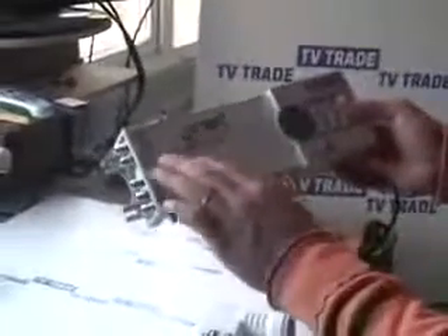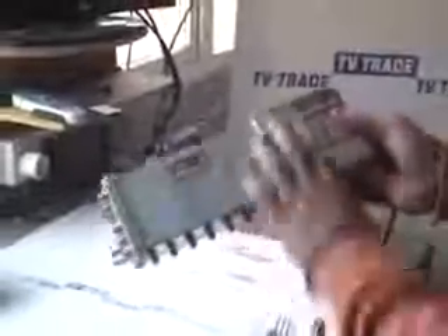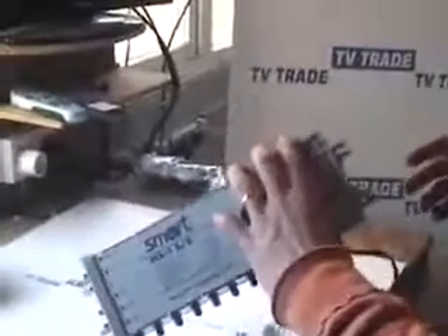Now, with this particular model we have here, it's called a 5-8 — so there are five inputs and eight outputs. You can also have a cascade version of this, where you'd have five inputs, eight outputs, and also five outputs going on to yet another multi-switch. You can do that almost ad infinitum, so you can actually have hundreds of satellite receivers running off a single satellite dish.